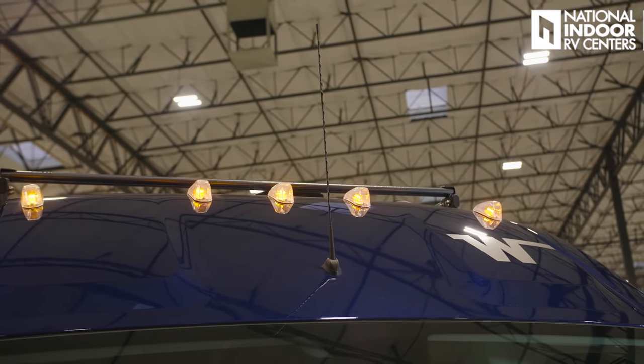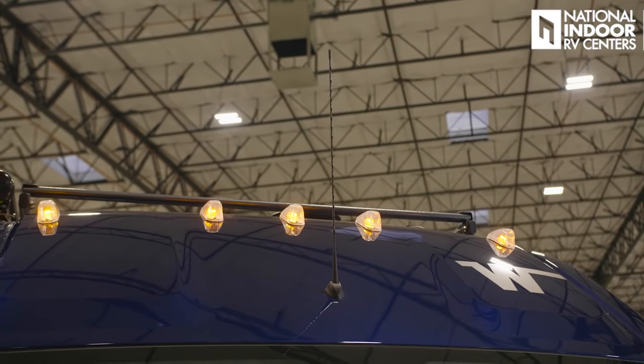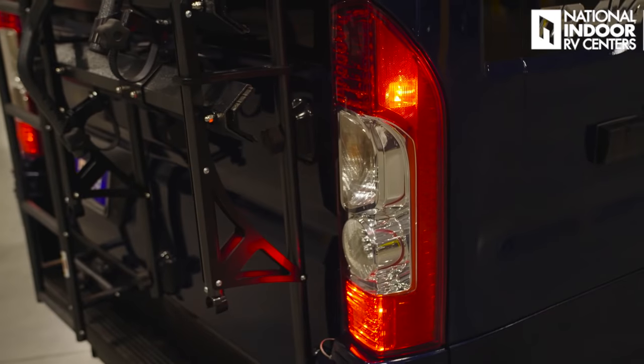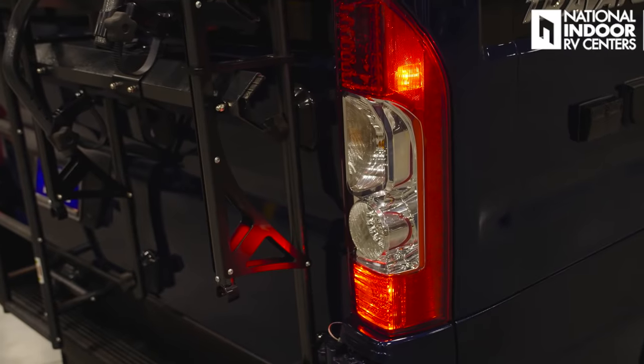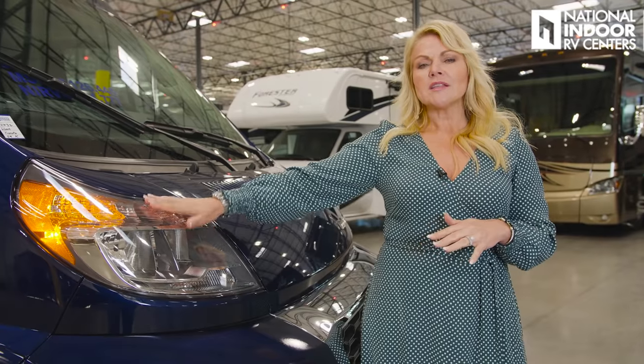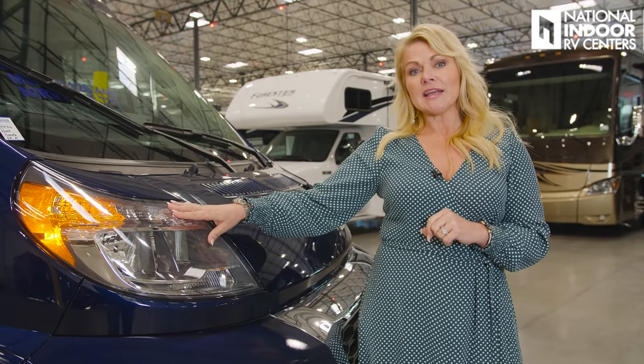We have our radio antenna, five bright marker lights, great headlights, and lots of really nice lights in the back of the coach as well. You're going to be able to see this coming and going with no problem. Notice how high the headlights sit up on the Travato — this is going to give you increased visibility at night.